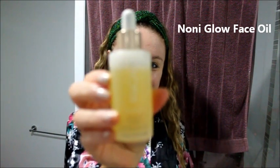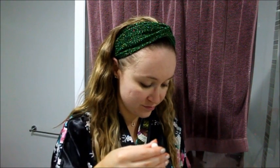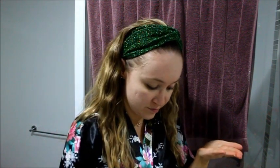Next up, I'm going to take the Noni Glow Face Oil and this stuff is so luxurious. It has rose hip and Noni fruit in it, which means it's going to do wonders for acne scars. I had cystic acne as a teenager — I had welts on my skin, which was pretty bad. As a result I've got some scarring. This really helps clear up the scarring and the pigmentation, and so many people have told me my scars are really reducing and you can hardly see them anymore.